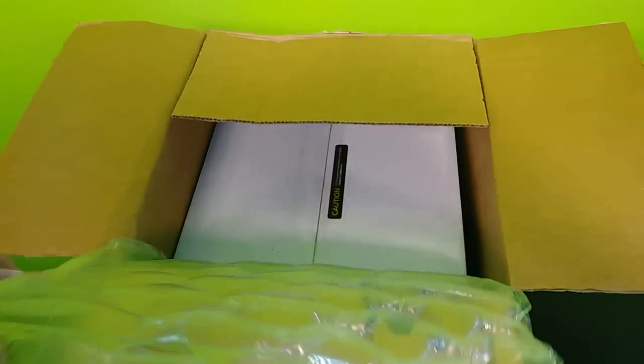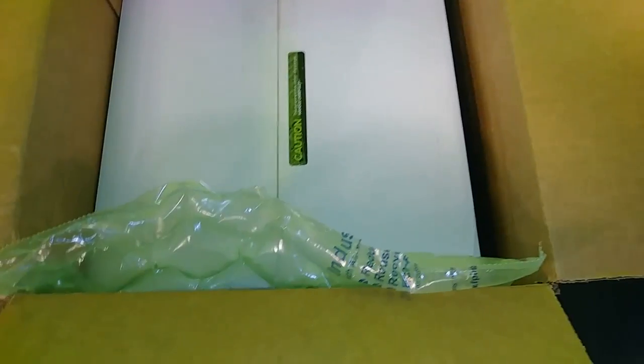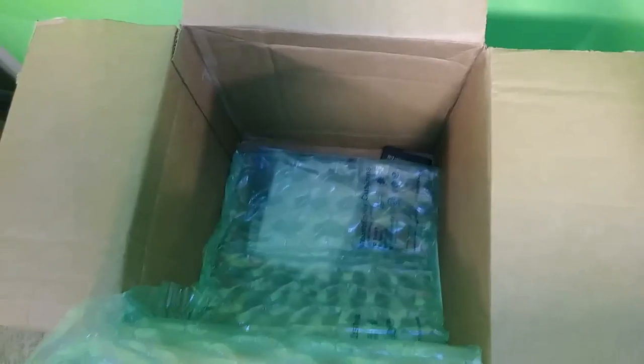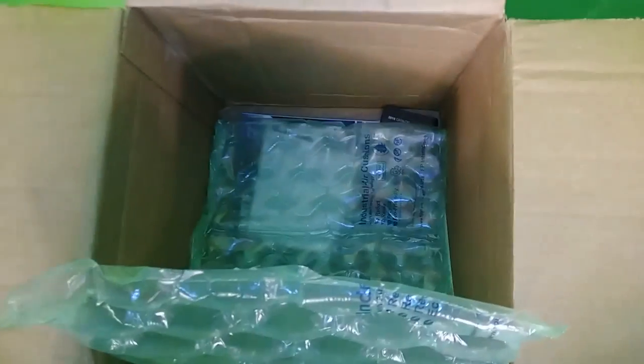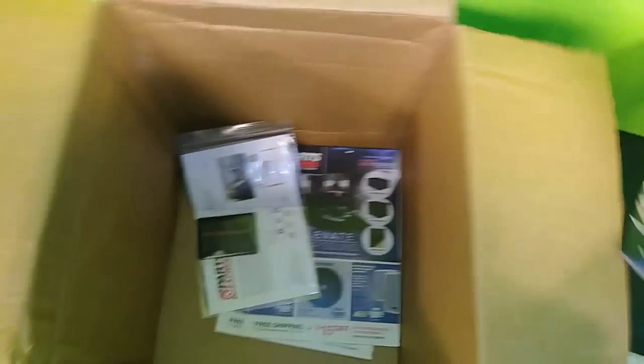We're back with the other box. Let's get this bubble wrap out of the way. They actually packed bubble wrap on the side — that's a good sign. And they had bubble wrap underneath the box too — that was unexpected but appreciated. Inside the box they gave me a few little goodies. Let's take this stuff out and see exactly what it is.